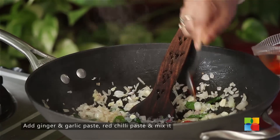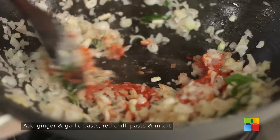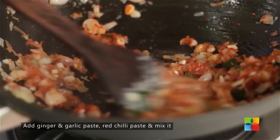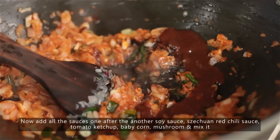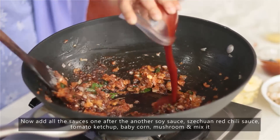Add chilli paste, 2 tsp. After you've added the chili paste, add all the sauces one after the other. Add the soy sauce, Schezwan red chili sauce — 2 tsp should be enough — and tomato ketchup, 1 tbsp.